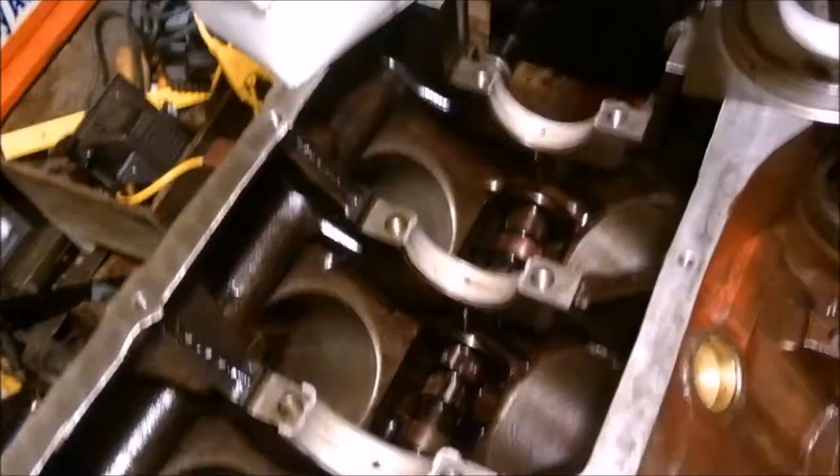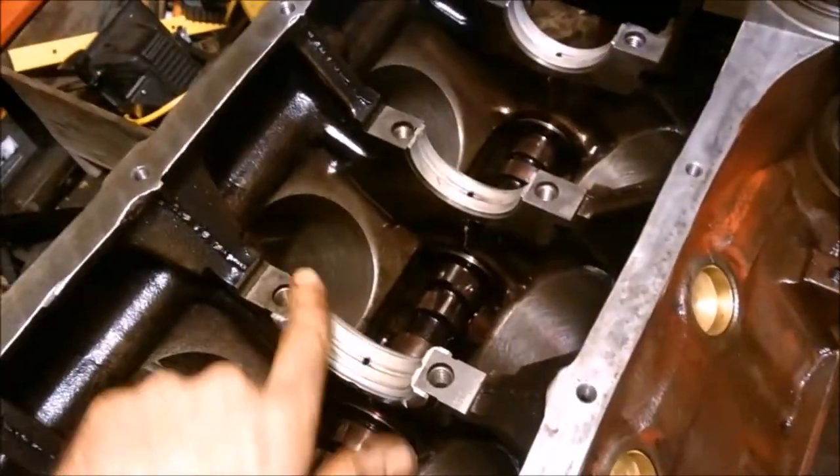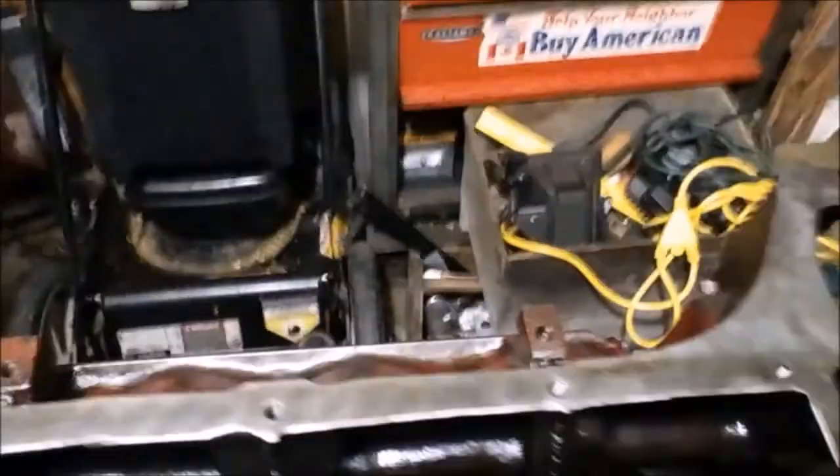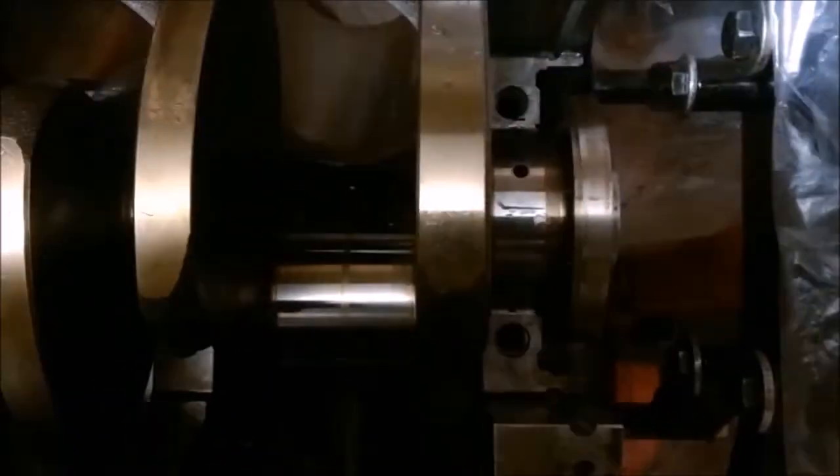We'll plastic gauge it, torque the caps down to spec, check them all, then pull the crankshaft out again, apply assembly lube heavily, and reinstall. Keep your finger out from between the gear — that's not fun. Go around and tap down, make sure none of these moved. We double-check while it's out to confirm our book specs, bearing sizes, and plastic gauge are all right. You can't have too many ways of having peace of mind.